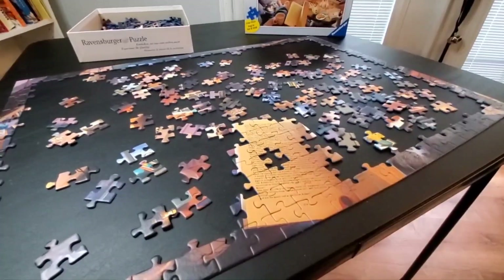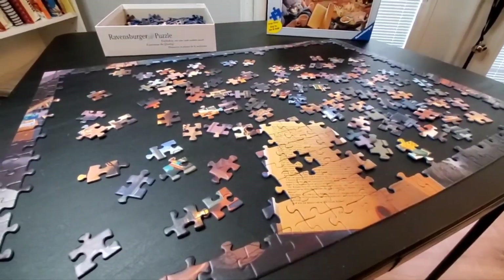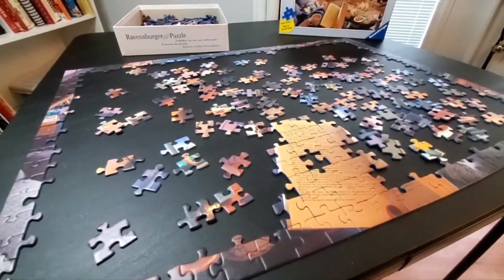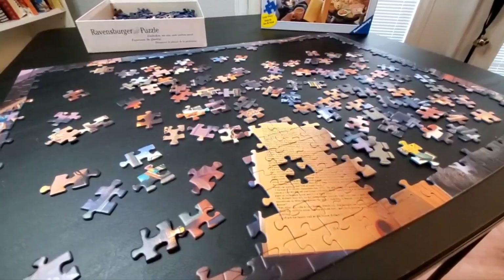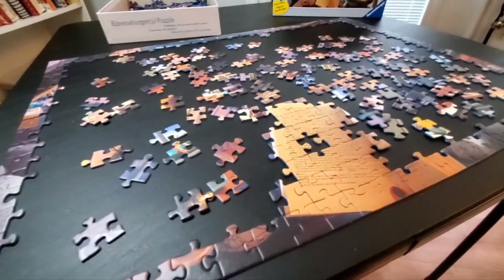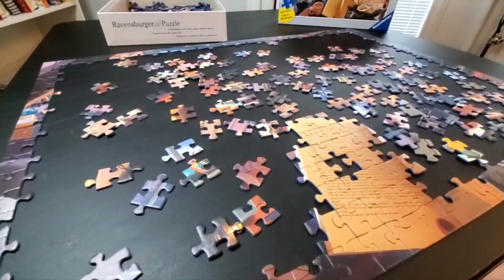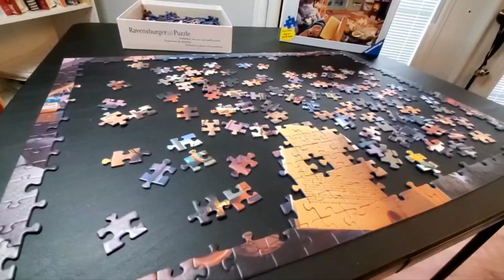This person in my house who does puzzles — I'm not allowed to say their name — they just see everything as a whole. Super intelligent person; works a job where he's using his brain all day. He's just wired differently and always learned to read as soon as he could talk.